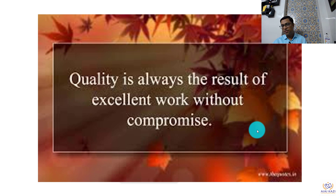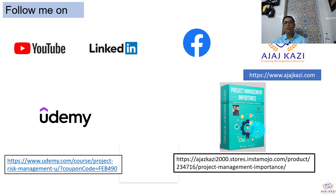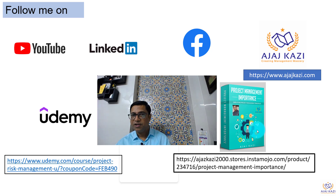Quality is always the result of excellent work without compromise. Thank you very much for your patient listening. Please follow me on YouTube, LinkedIn and Facebook. You can also look at interesting blogs on ajaskazi.com.